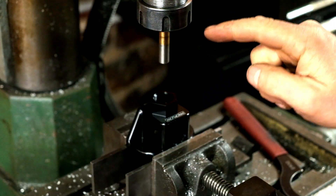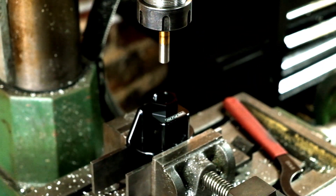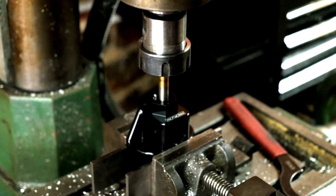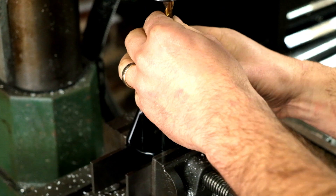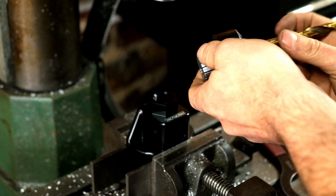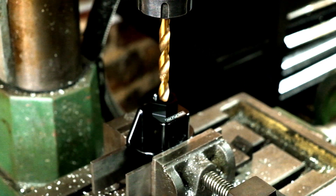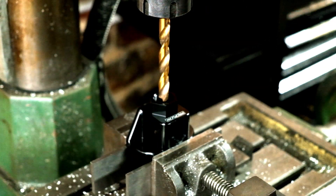Next on the list of things to do is drill another air inlet on the back side of this lovely valve block. I've just lined up the current hole with the end of the drill bit, going to spin it around — probably going to go way too fast — but it'll be alright.